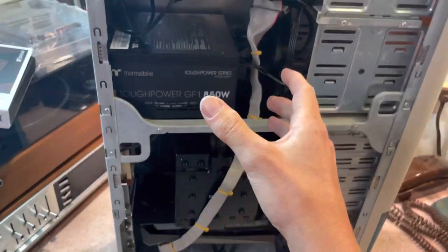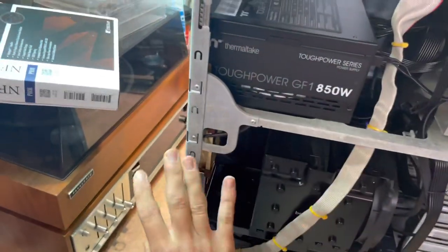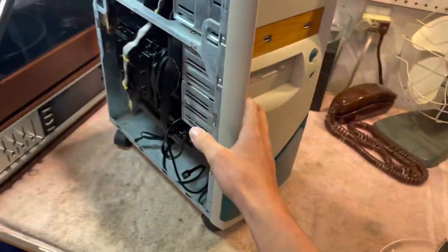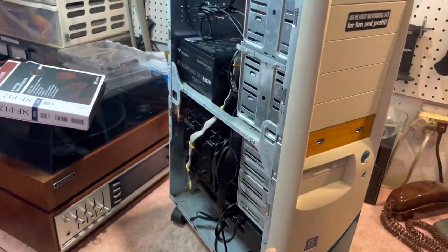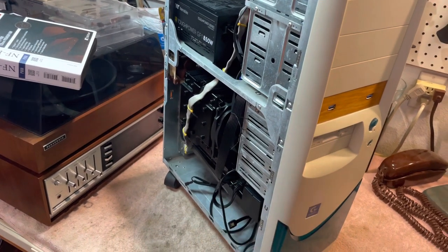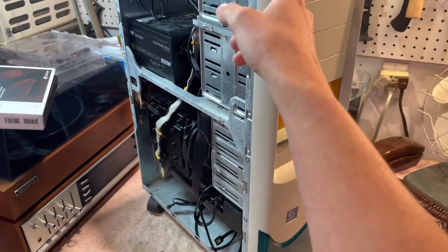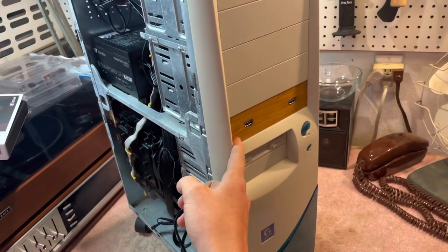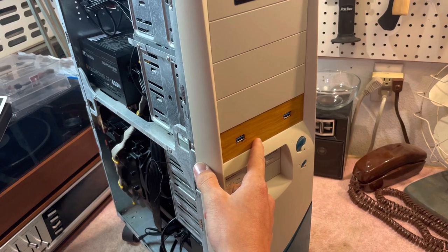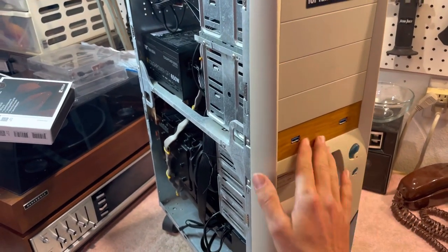A little while later, my dad said he saw an old PC case on the side of the road, so I went to check it out and that's what I decided on. What originally was in this was a Windows XP machine — nothing too crazy — and it had two drives. That's why I ended up putting a piece of wood here to cover up the hole and add a USB 3.0 to the front.